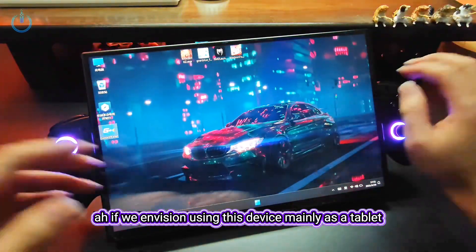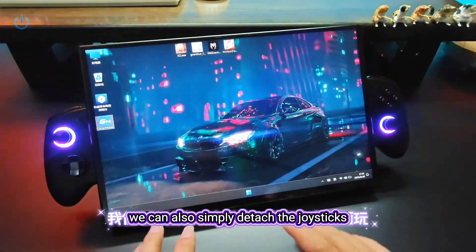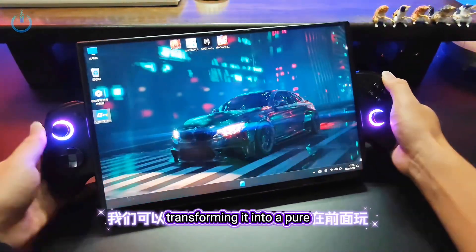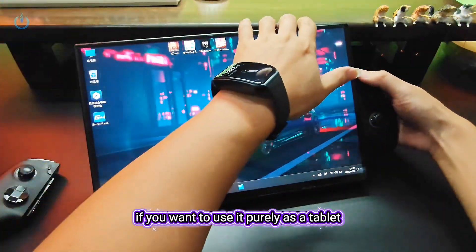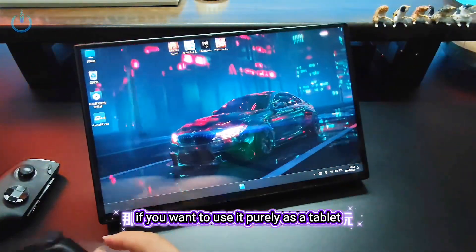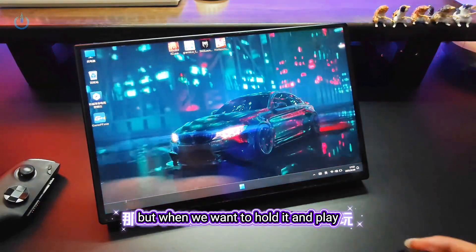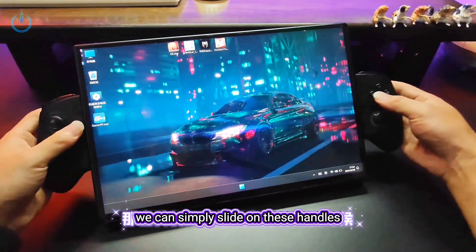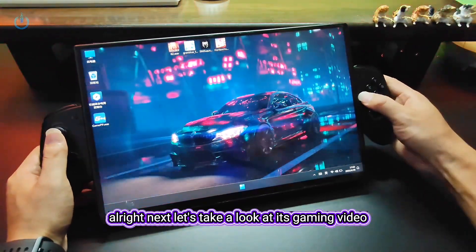If we envision using this device mainly as a tablet, we have the option to connect the keyboard and mouse for interaction. We can also simply detach the joysticks. If you want to use it purely as a tablet, you can also connect an external joystick and play from the front. But when we want to hold it and play, we can simply slide on these handles. The experience feels really good, and the kickstand on the back allows us to support it.